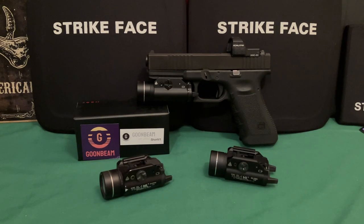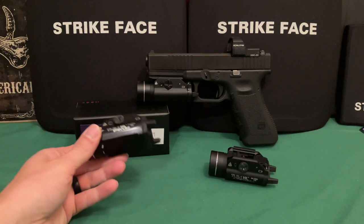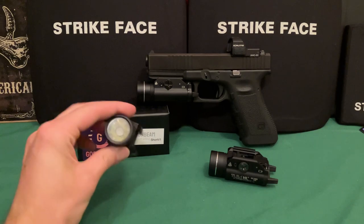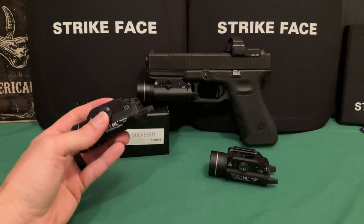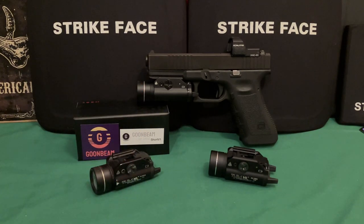When I saw the slow motion results, I was like, oh man, these are going to be flickering. But when I saw the Goombeam flickered, I was actually pleasantly surprised, because that tells me it's decent quality — at least when it comes to the battery connection springs and all that kind of stuff.